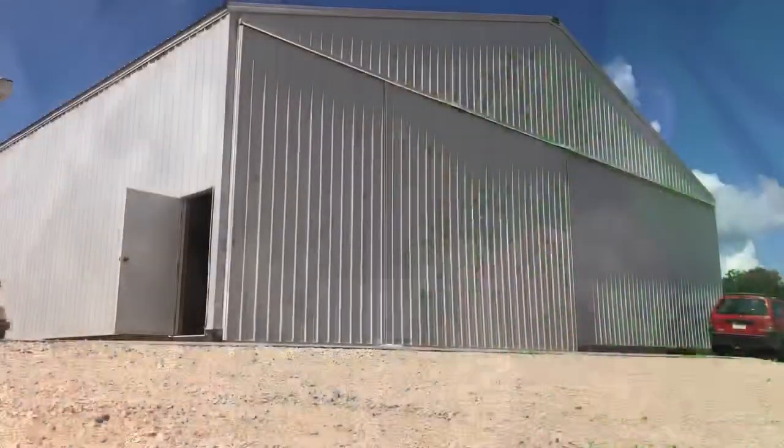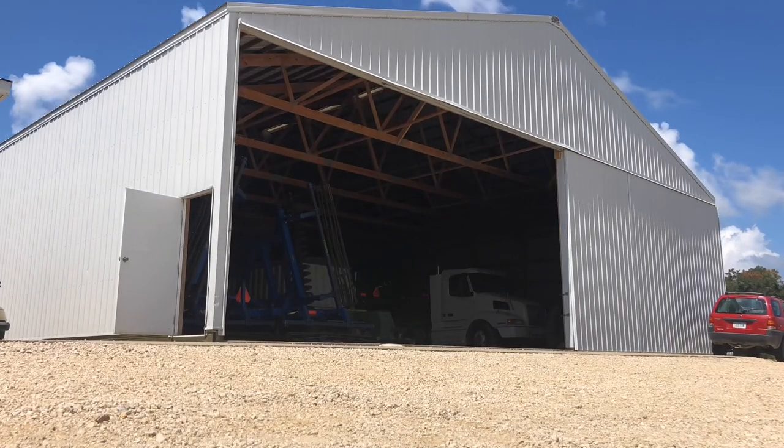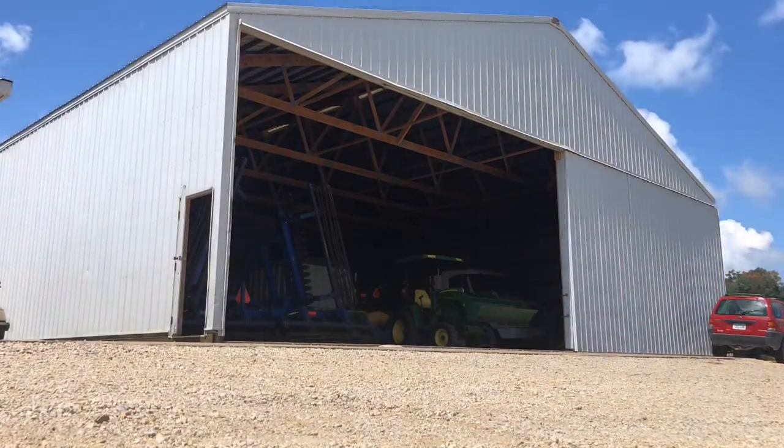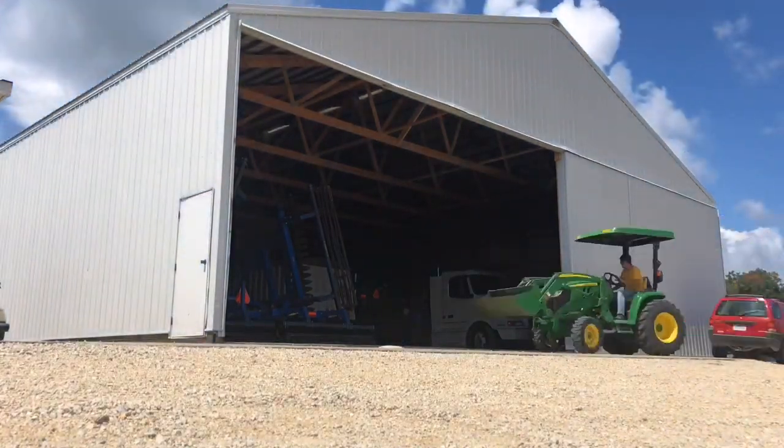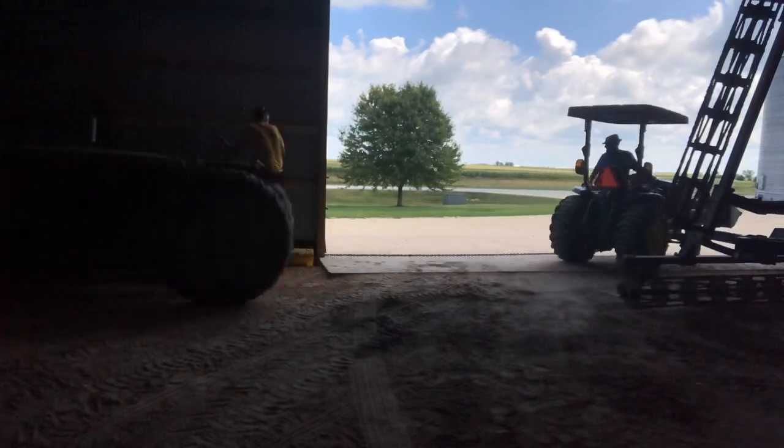We're just going to get all the doors open on all the sheds, drag everything out of the way, pull the fall equipment out of the back corners and get it where it's easily accessible, and put the spring equipment back in the back of the shed.